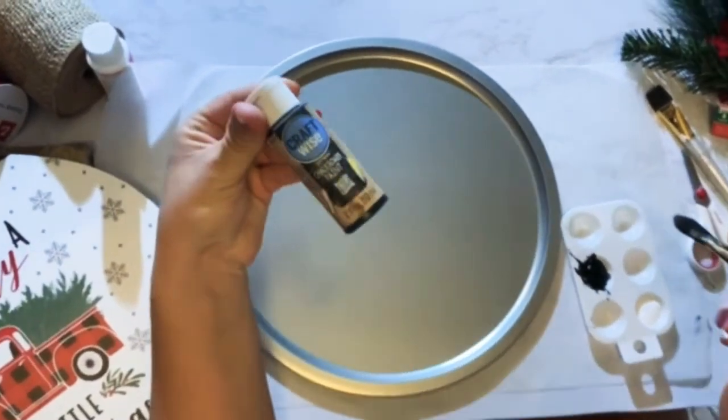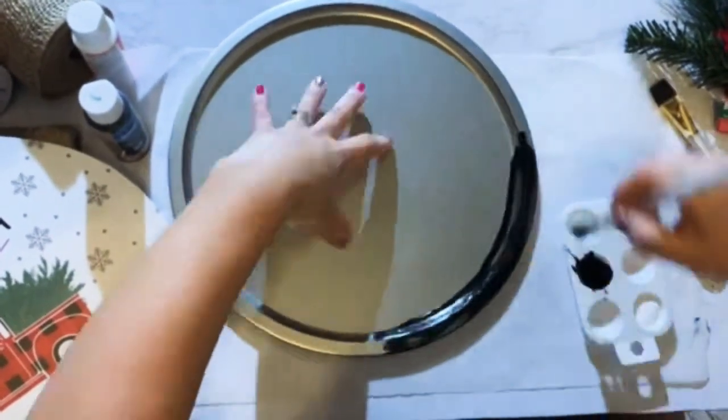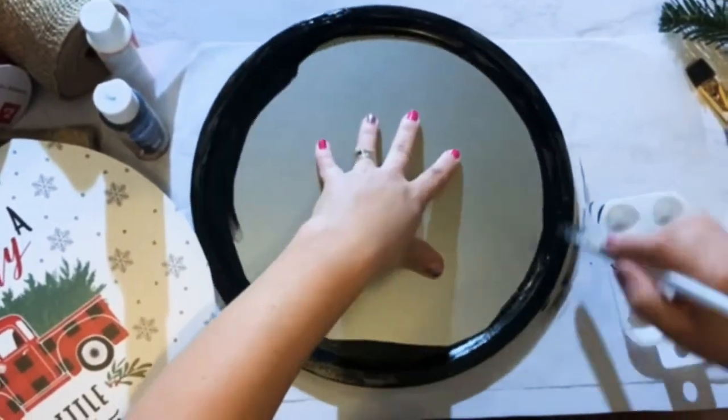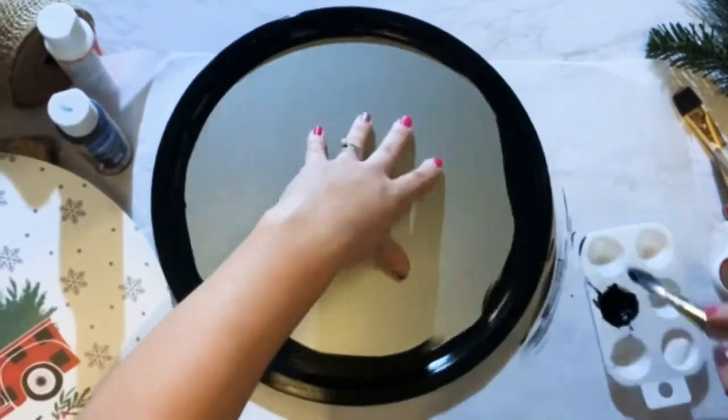Take some black chalk paint — I actually picked this up at Dollar Tree too — and what you want to do is just paint the edges. It's okay if it's not perfect or a little messy looking because you won't even see any of that towards the end. I did go ahead and do two coats so it was finished nicely.